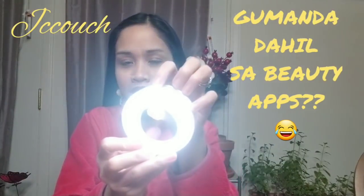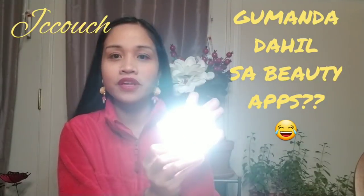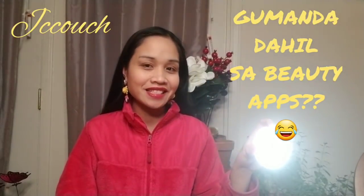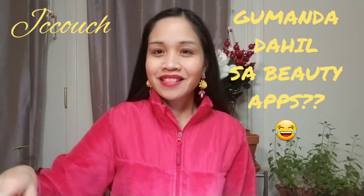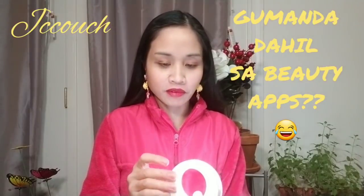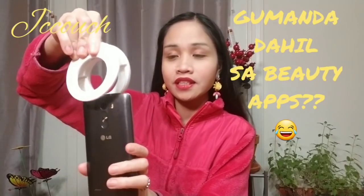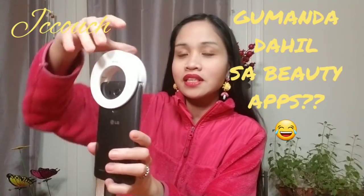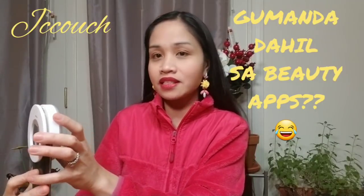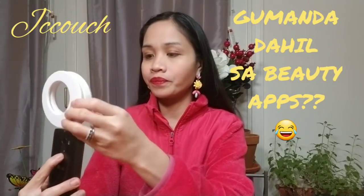This item is called a selfie ring light and it has a button where you can adjust the light settings — number one, two, and three. All you have to do is press the button. To use it, all you have to do is clip it onto your cell phone. I'm clipping it onto my LG because I'm using my Samsung S8 to film.